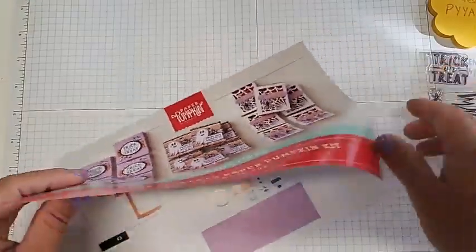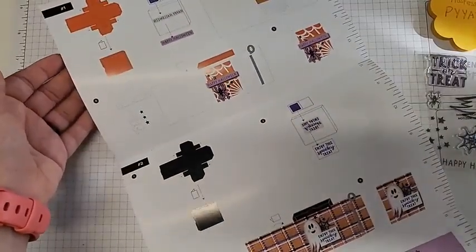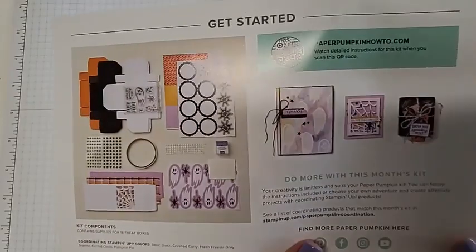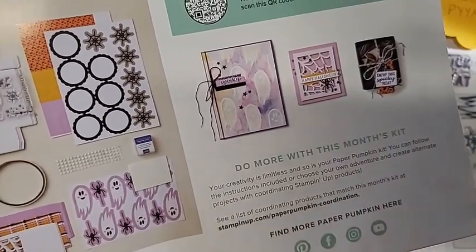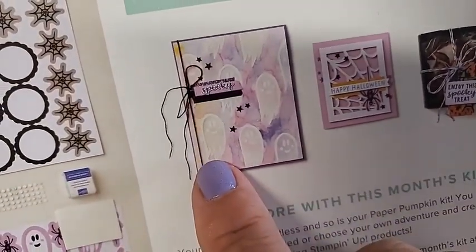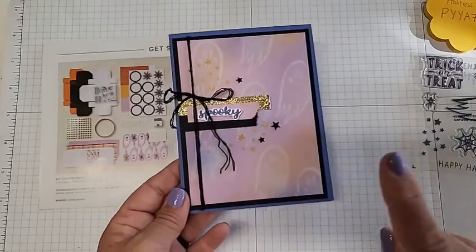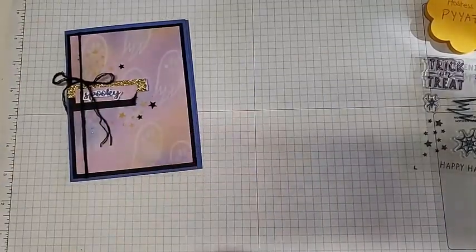Here are the instructions — they are amazing and have come a long way over the years with color in them. There's a ruler for measurements, step-by-step images, and a video you can watch. You can scan this QR code to go directly to the video showing how to assemble the boxes. I also want to show you this cute section on the back — if you like to go rogue and have more ideas, you can follow these examples. It shows a little card, another treat holder, and this card here, which is what inspired me to make our card today.